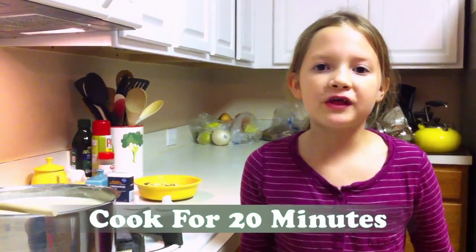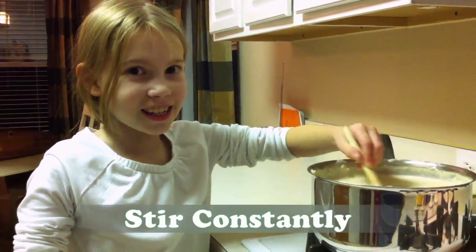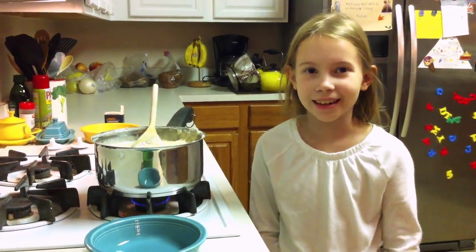Then we will continue cooking the rice over medium-high heat until it comes to a boil. Now that it's boiling, reduce the heat to low and cook for another 20 minutes. Here's a tip: you might want to stir it constantly so it won't stick to the bottom and burn. It's ready — thick and creamy and ready to serve.